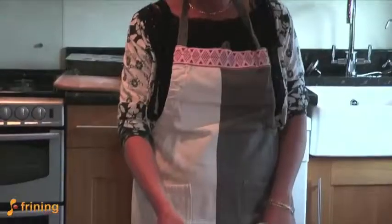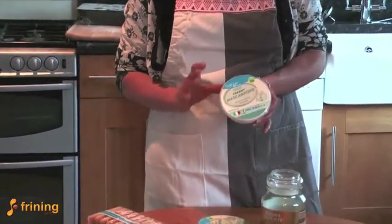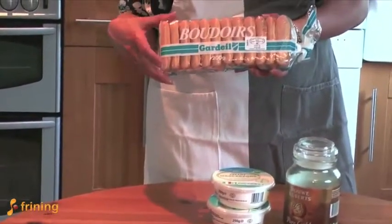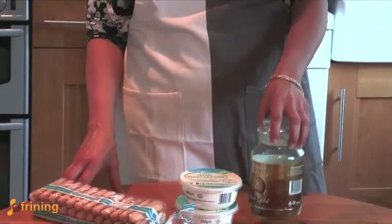We're taking our inspiration from northern Italy today. We're going to make a very simple Italian dessert, a perennial favorite — that's tiramisu. The one thing that you can't do without is mascarpone cheese; it really is the taste of the dessert. Boudoir biscuits, or what some people call ladyfingers or cat's tongues, and coffee.